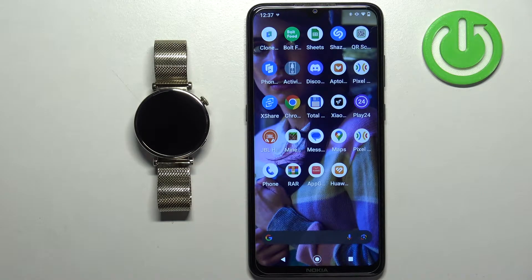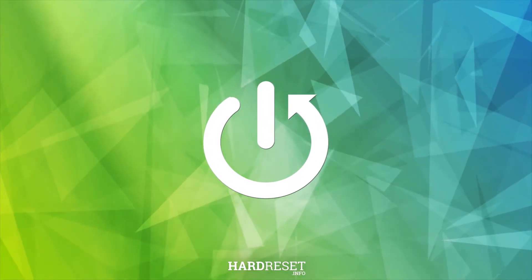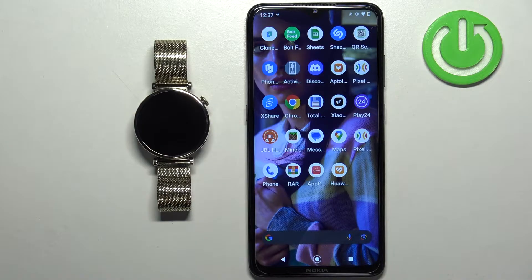Welcome! In front of me I have the Huawei Watch GT4, and I'm going to show you how to download and install additional watch faces on this watch. Before we start, if you want to download additional watch faces, your watch needs to be paired with a phone via the Huawei Health application.